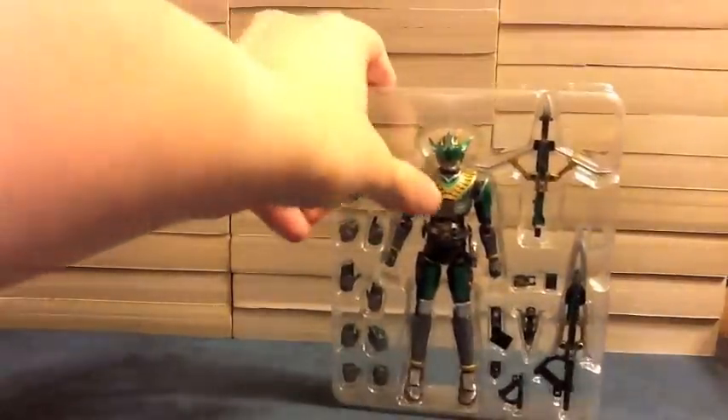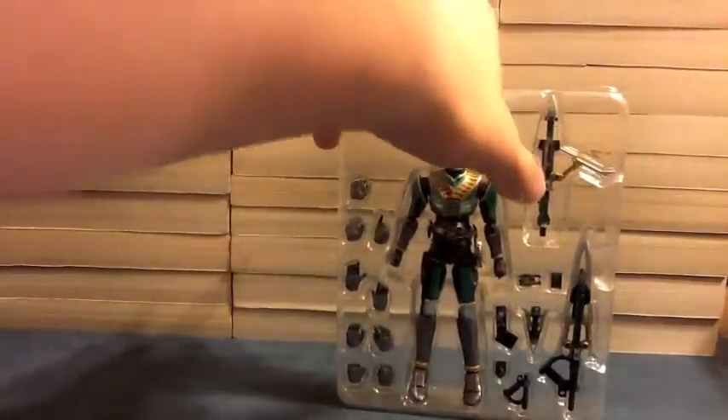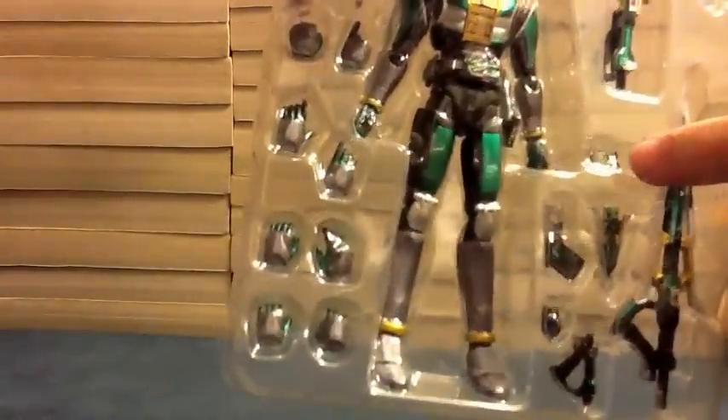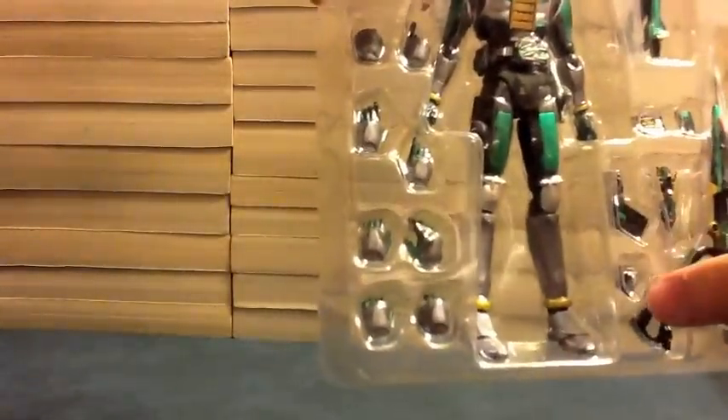So we have Zeronos, some hands, Zero Gasher in bowgun mode, Zero Gasher in sword mode, two Zero Gasher pieces, a Zeronos card, a belt without a Zeronos card, and then the holster pieces for the Zeronos card and the holster pieces for the Zero Gasher. All this fun stuff.